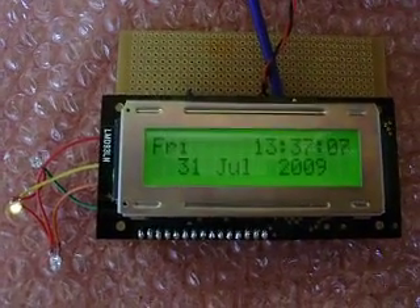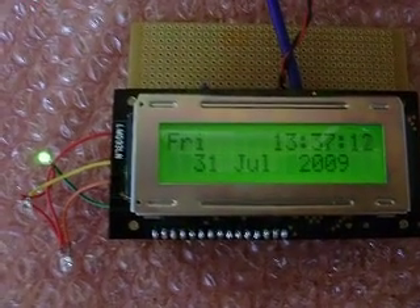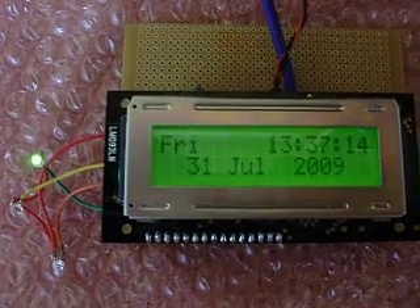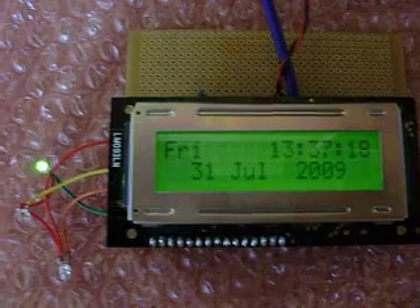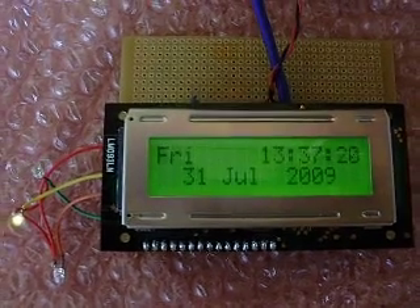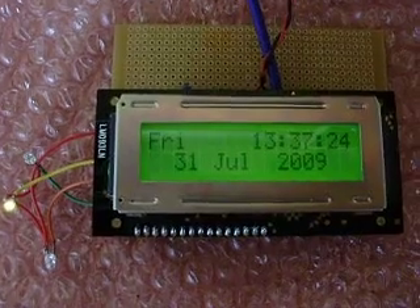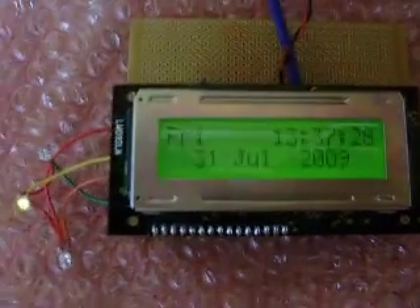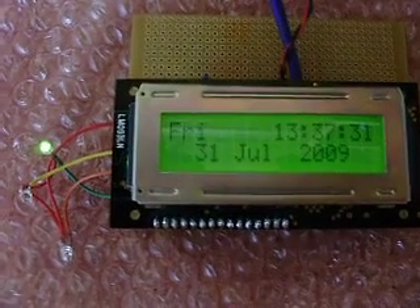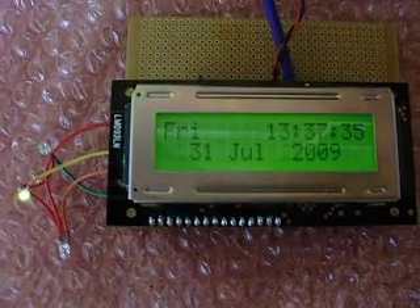I'm receiving this in Bulgaria, near the city of Plovdiv at the time of filming. I believe it's either 1500 or 2500 kilometers from the transmitter — I always get mixed up on the distance. We're doing quite well; it's holding strong. Of course, you get a better signal at night due to propagation.